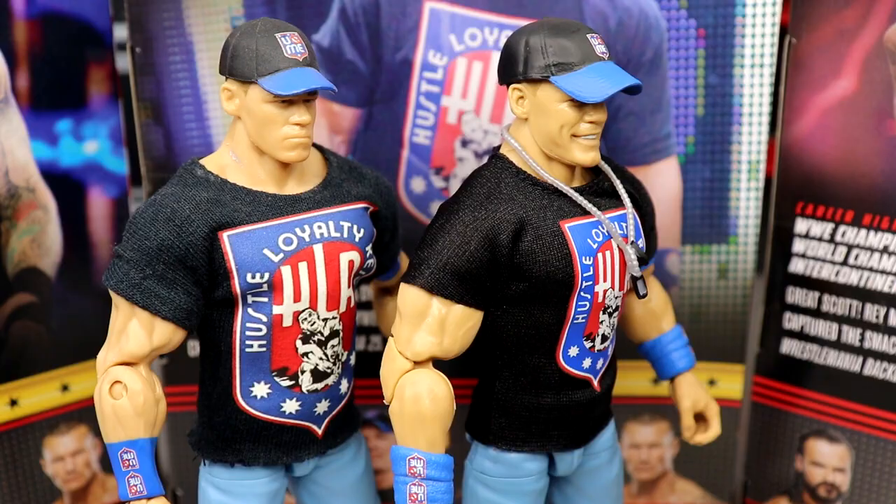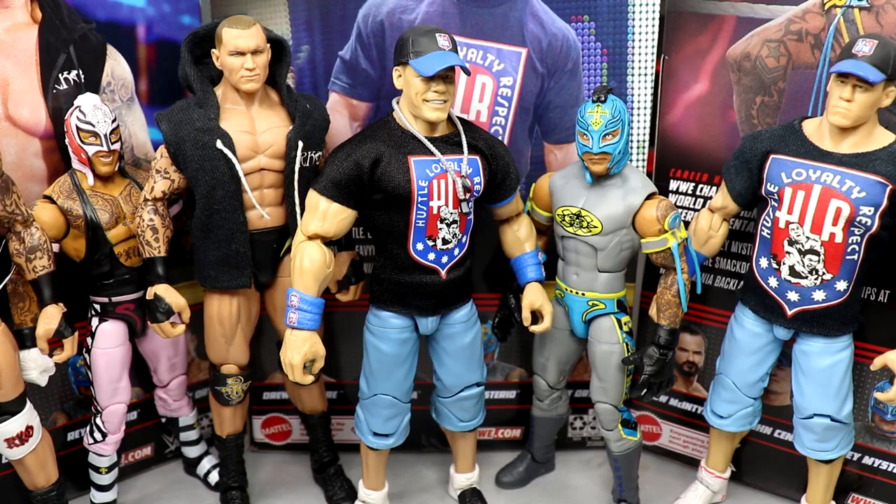That's pretty much going to wrap up the brand new top picks wave. I'm not sure if it's named 2023 or 2024 — the years change every single time, but technically it would be 2024. I like these figures a lot. If you missed out on the Elite 90 Orton, this is a really good one — though I still think you could probably grab the Elite 90 at retail, which is superior.